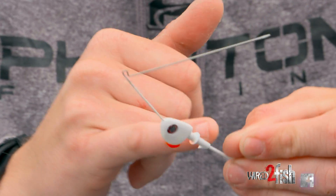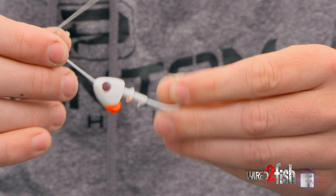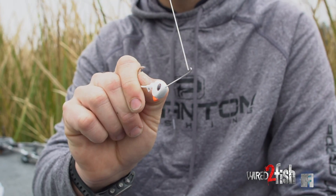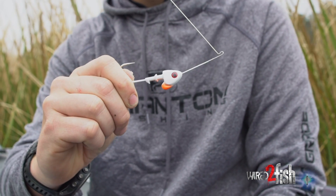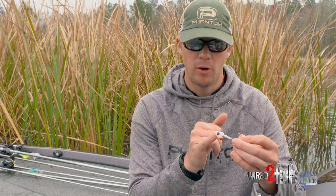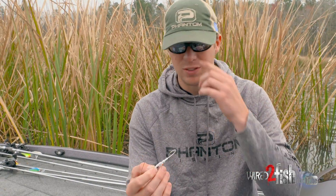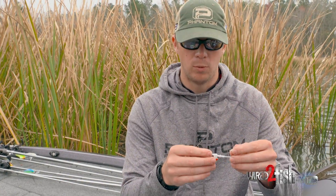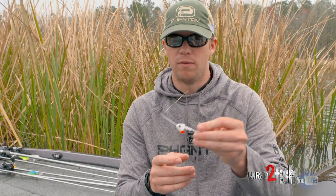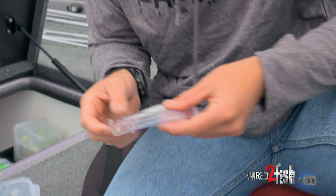The good thing about this spinnerbait is the keel — right here we have the collar for the skirt, but the keel of this spinnerbait helps droop it down a little bit so it falls more vertically instead of nose down. It kind of keels the weight backwards, so not all the weight is slammed in the front of the bait. That helps when you're fishing around shallow cover, especially around trees — when you pause it, it'll fall like this and not just nose down too much.